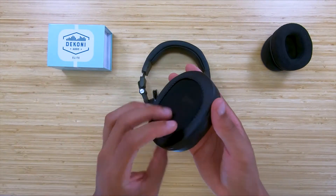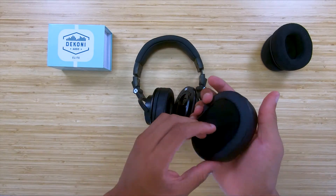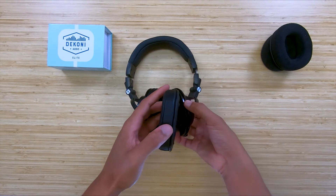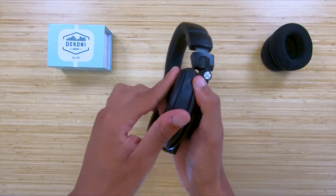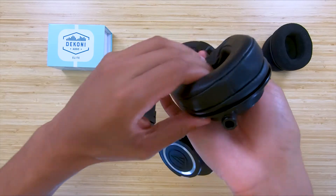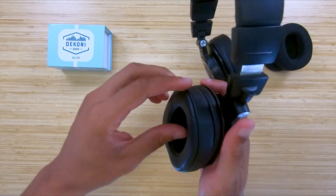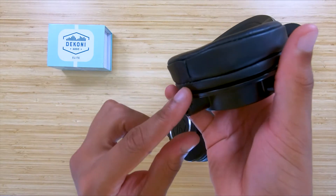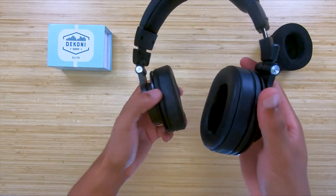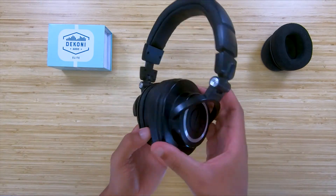Repeat once more for the other side. Now enjoy your new Dekoni Audio ear pads. Thanks for watching, see you next time.